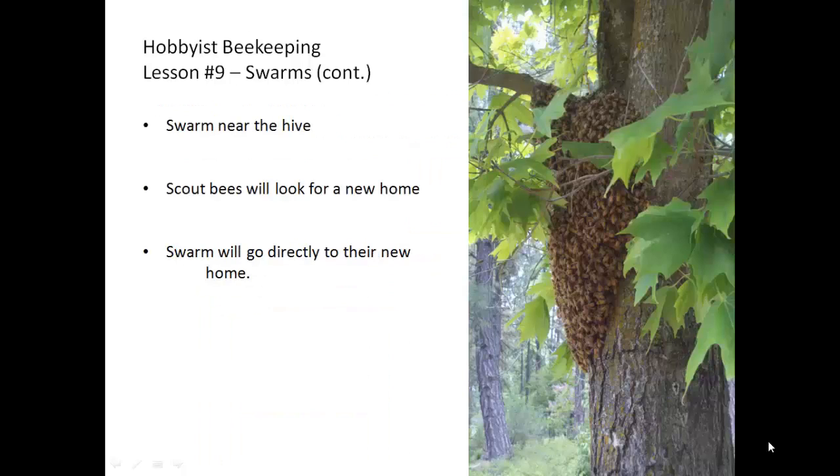The swarm will leave the hive and gather somewhere near the hive. They will not go too far away when they first leave. The scout bees will take a look for a new home, which may take anywhere from a few hours to perhaps over a day, depending upon the weather and also on their ability to find an appropriate home quickly. Once the location is determined, the swarm will go directly to their new home flying in a mass.